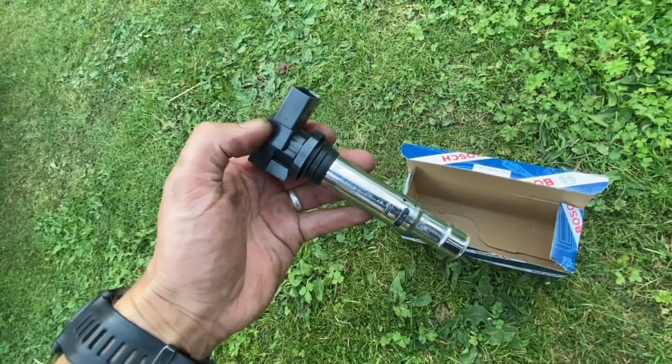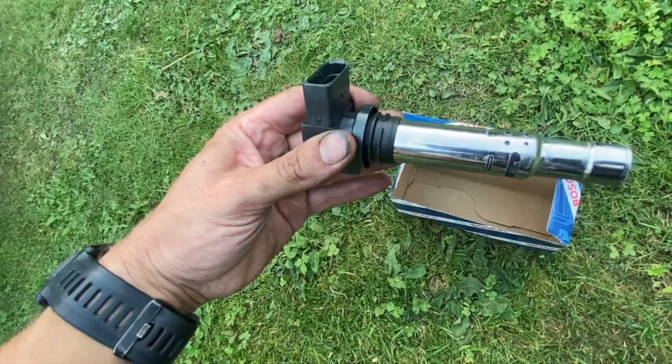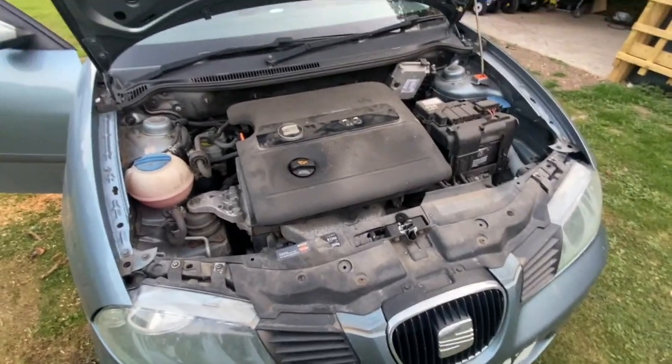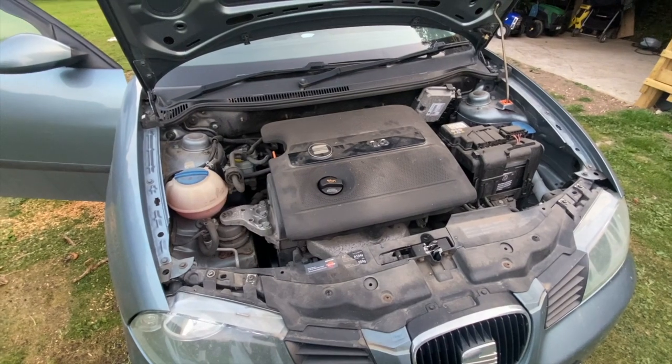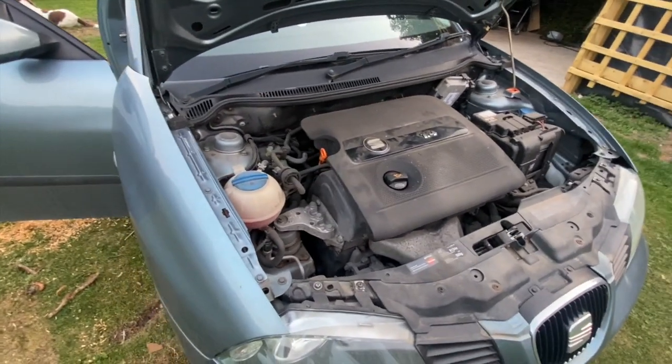I've gone for a Bosch one. If you check out the links in the description below, I'll put links to where you can get them — both Bosch ones and some cheaper options as well. It's a really straightforward job. Before we get into the video, if you haven't already subscribed to the channel, just click the red subscribe button below so you don't miss out on any future content.